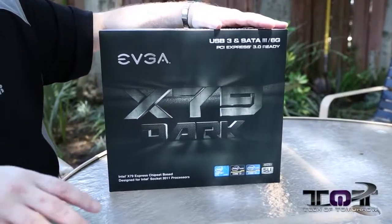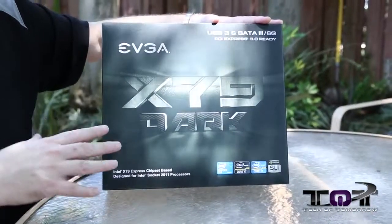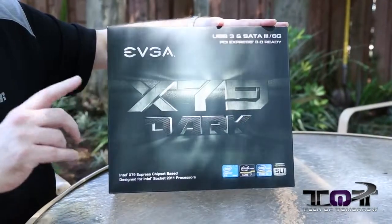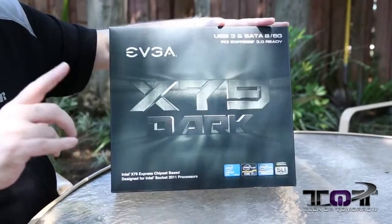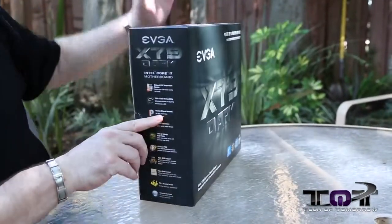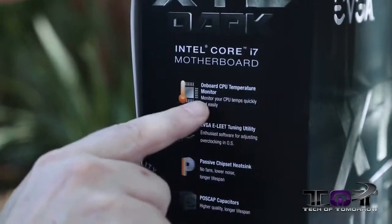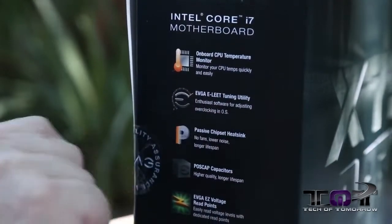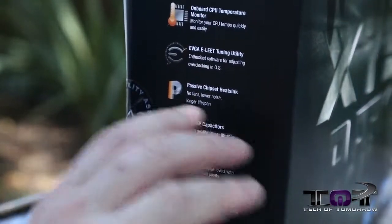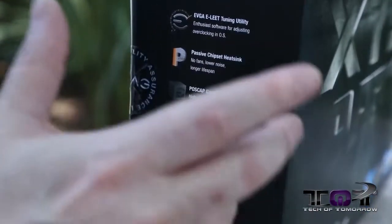Alright folks, so like usual in any good unboxing, I'm going to show you the front of the box. You guys can see it's the EVGA X79 Dark. Now this is for the high-end LGA 2011 chipset, but this is also going to support the brand new Ivy Bridge E CPUs that are coming out very, very soon and we'll have more news on that later. Now as we spin the box around the side, we can see a lot of the important details. Right here we see the onboard CPU temperature monitor, the EVGA Elite tuning utility, the passive chipset heatsink.